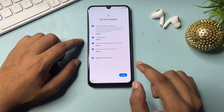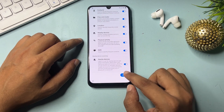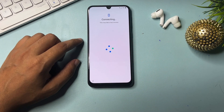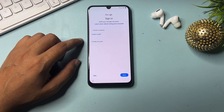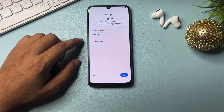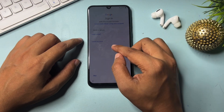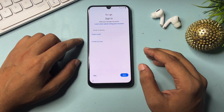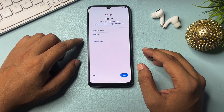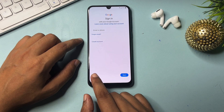All the setups are done. Now go back to the start phase again and go through the setup: check all the options, click agree, click agree again, go to next, and click 'Don't copy.' Now you can see — a skip option is appearing at the bottom left side. Earlier there was no skip option on this page, but with these tips and tricks and changes to your Samsung Android smartphone, you can now get this skip option to bypass FRP.